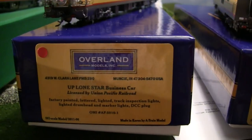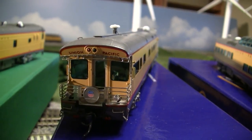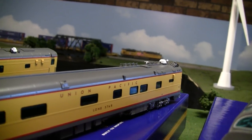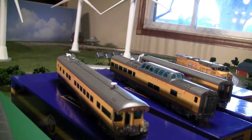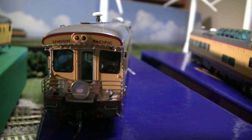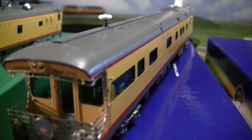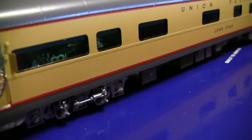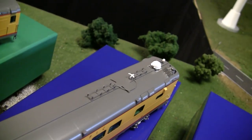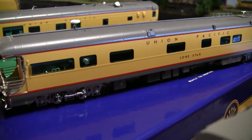Another really recent release, like in the last couple months, is the UP Lone Star business car. These are the VIP cars — the big players of the railroad will ride on the back of these on the UP 844 consist or whatever's pulling the passenger cars. This Overland Models business car has great detail. It's got DC lighting — the drum headlights light up, the two-track inspection lights light up so the bigwigs can look at the track, and then it's got upper lighting that lights up red and green, plus interior lights. Factory-installed grab irons, everything you'd expect. MSRP is $762, I believe.